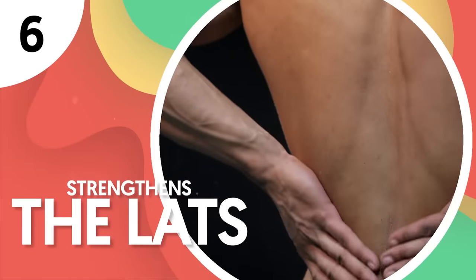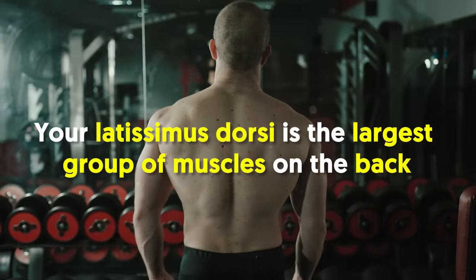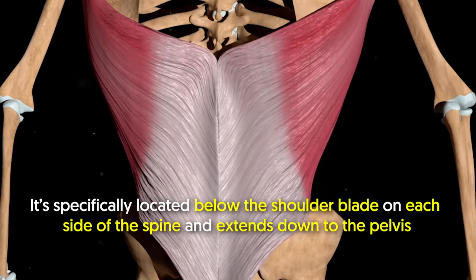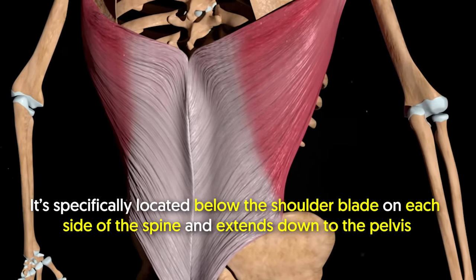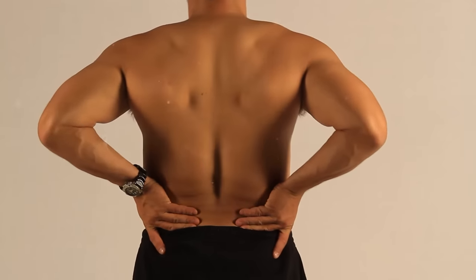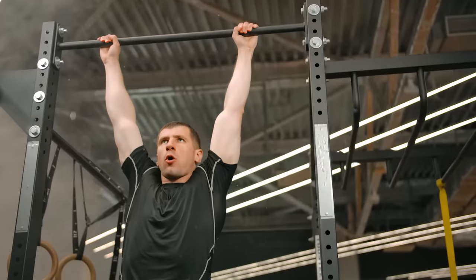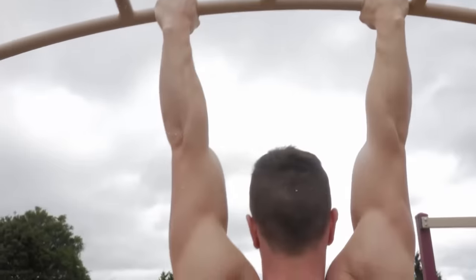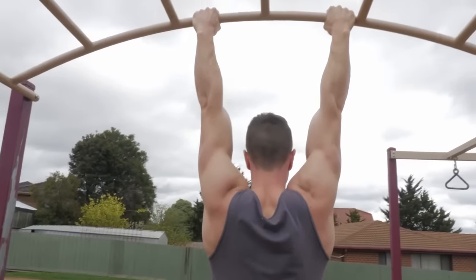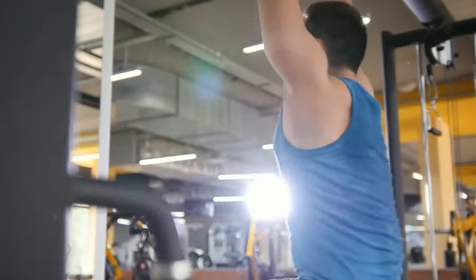Number 6: Strengthen the lats. Your latissimus dorsi is the largest group of muscles on the back, located below the shoulder blade on each side of the spine and extending down to the pelvis. When the lats become tight, it can limit your ability to reach overhead. Dead hangs, however, lengthen those muscles. This stretch through the lats as you hold the dead hang position helps keep those muscles fluid and strong, allowing you to have the full range of motion your body should have.